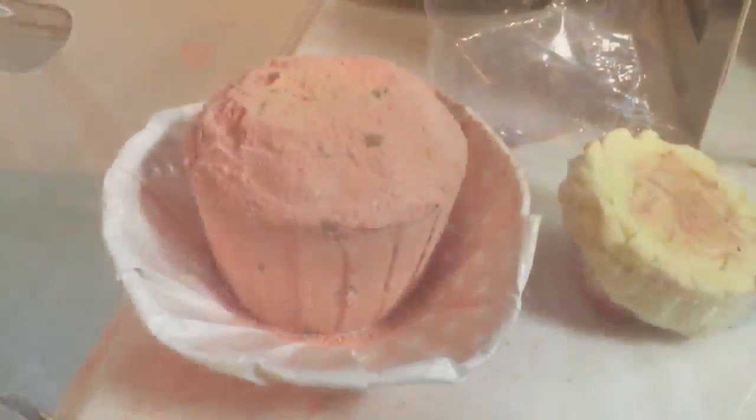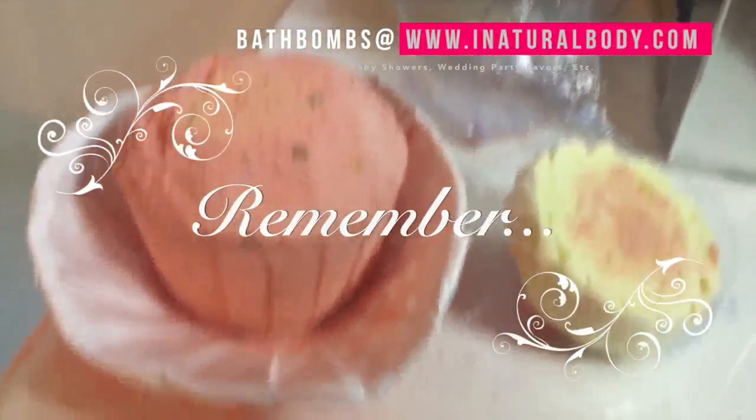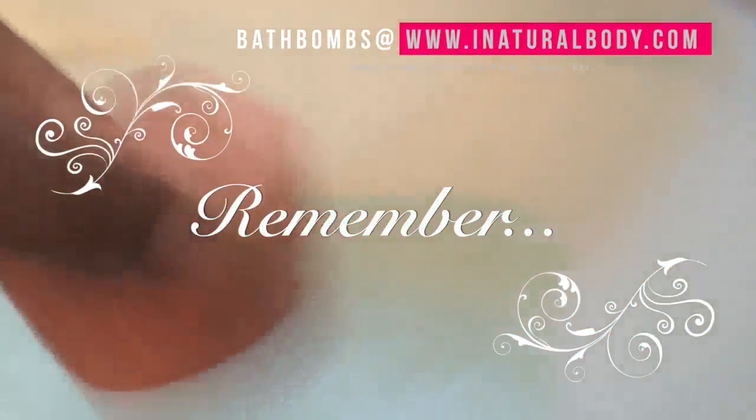Well, without further ado, let's take a look at the demonstration. Rose petal bath bombs release their natural oils when steeped in a warm bath. This bath experience is created using natural surfactants that are coconut-based and also gentle enough to be used in facial washes and other baby products — hence the introduction explained that these are kid approved.